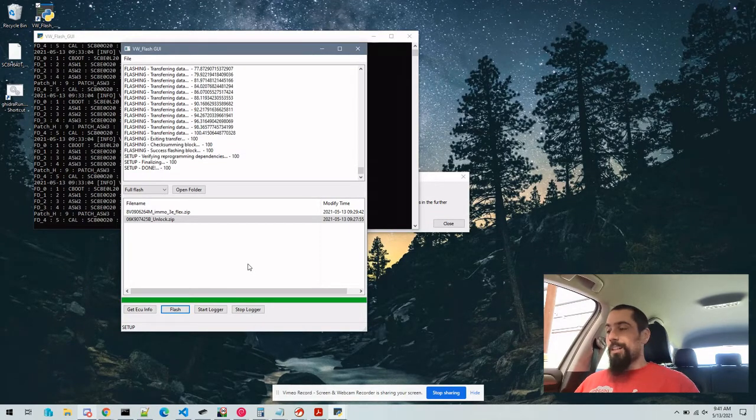Now that we see that the flash is done, we are going to key cycle. Turn to start — don't actually start the car, it won't start now. And now we're going to go and flash the actual software that we want to use on the car.